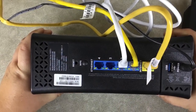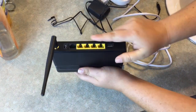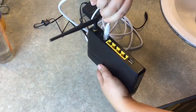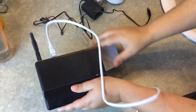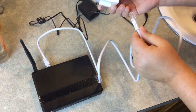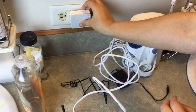Now take your Next Stage supplied router and second wireless extender within 30 feet of your treatment location. Plug one end of the ethernet cable into the black WAN port on the back of your Next Stage supplied router. The other end of the ethernet cable will be plugged into the bottom of the white box. Now plug the white box into an electrical outlet.